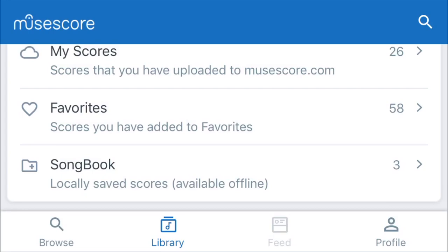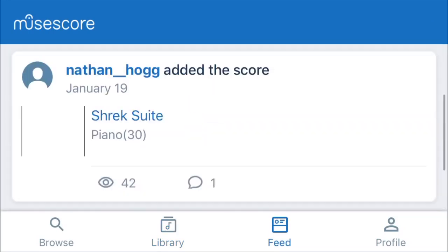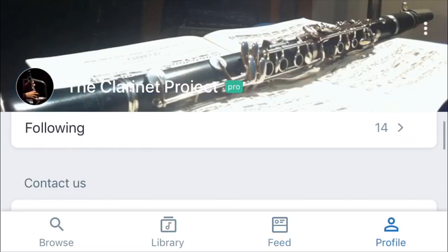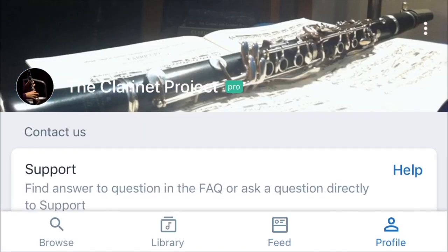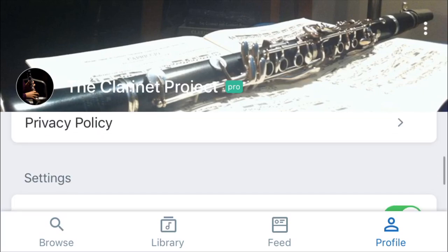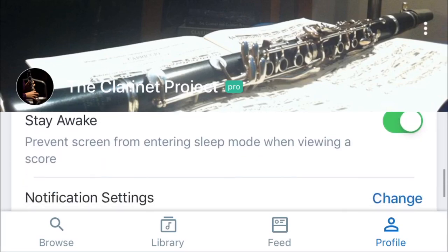Going into your feed, this is where you'll see notifications for people that you follow or people that follow you. Hitting your profile button, you can see your followers and who you're following. MuseScore is pretty good about contacting them for support and feedback, so they have that right here on your profile page, which is pretty cool.